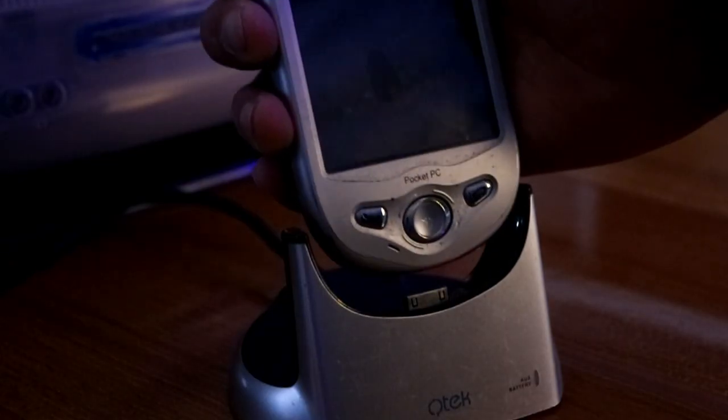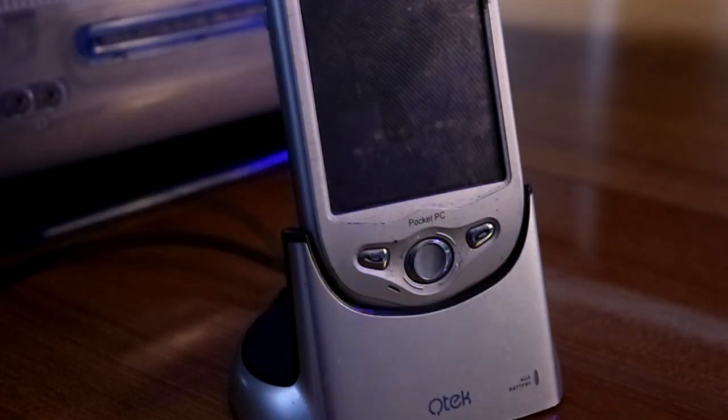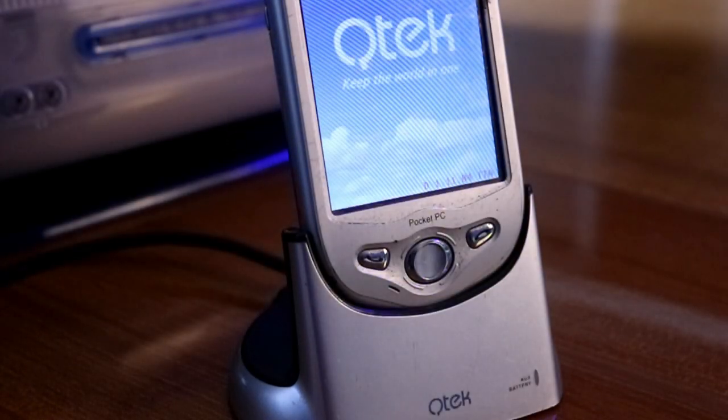Sia il palmare che la dock sicuramente hanno visto giorni migliori. Ma nonostante gli innumerevoli difetti estetici, comunque sembrano essere entrambi intatti. Quindi mi precipito a montare la batteria e a metterlo in carica. E con mia grande sorpresa, ecco che il palmare prende vita, confermandomi tra l'altro che anche la dock funziona.